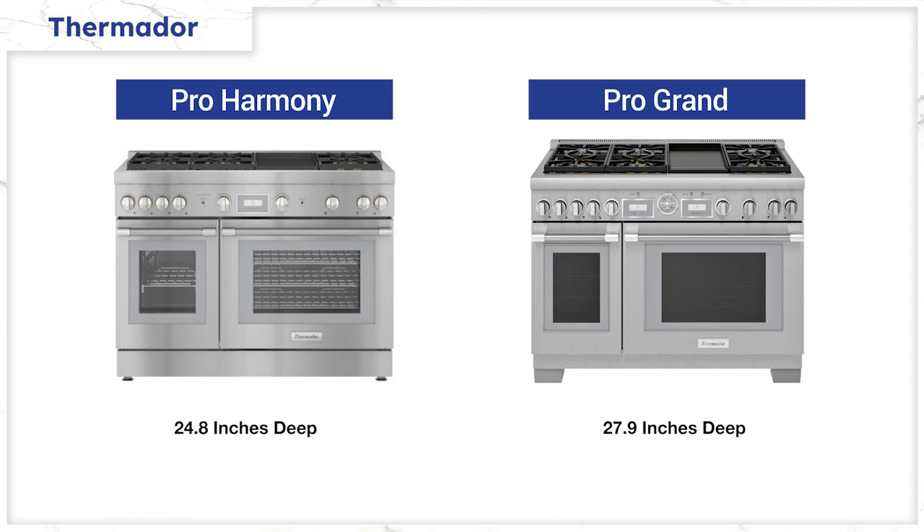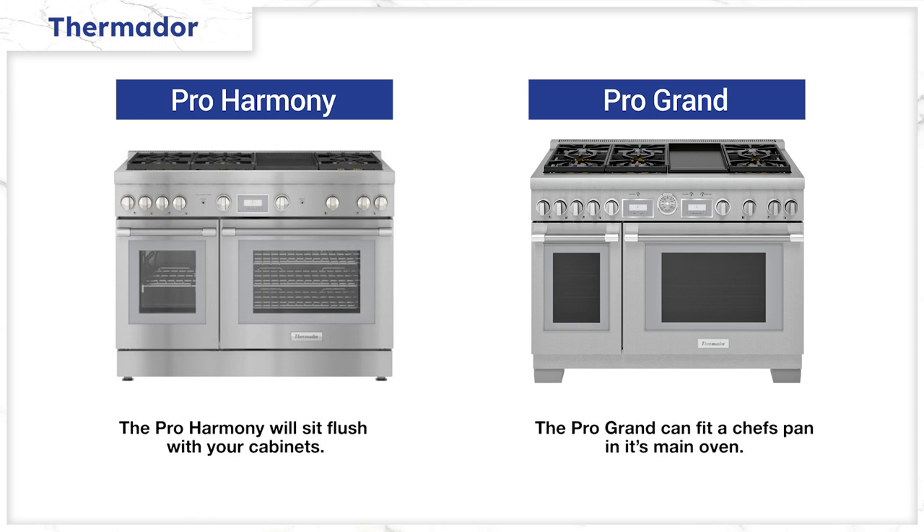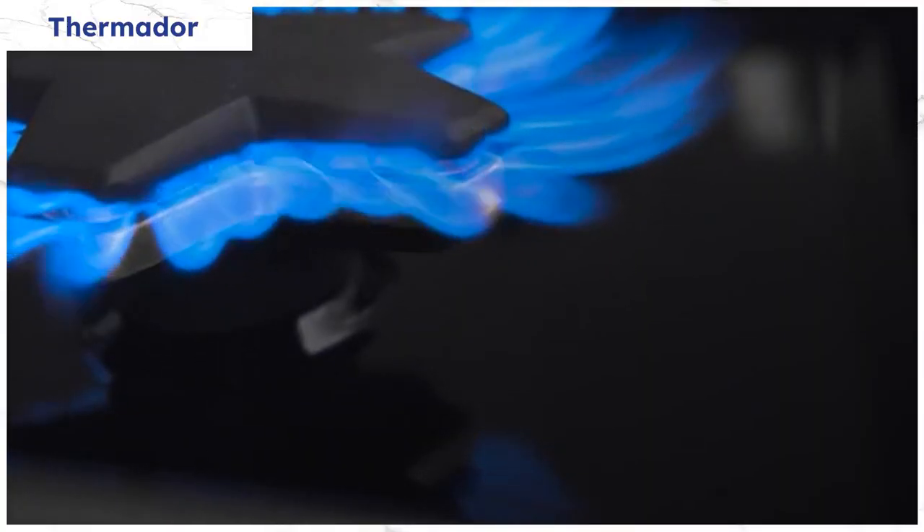One of the biggest differences is depth. The Pro Grand is 27.875 inches deep versus 24.75 inches for the Harmony. The main oven will be 5.7 cubic feet versus 4.9 cubic feet for the Pro Harmony, so you could fit a chef's pan in the Pro Grand. However, the Harmony will sit flush with your cabinets, whereas the Pro Grand will protrude over three inches. Both have the sealed Star Burner, which is raised so you can clean underneath, unlike other sealed burners.